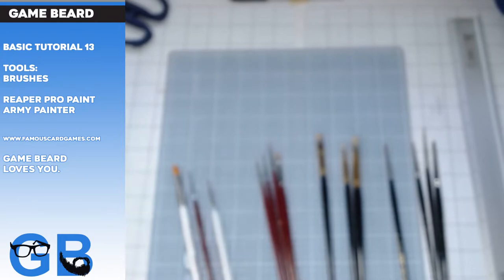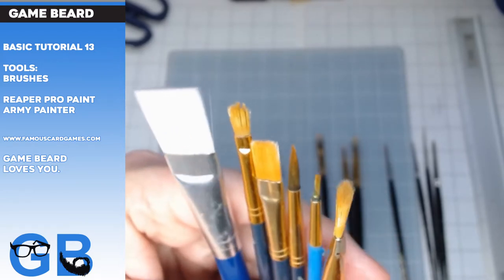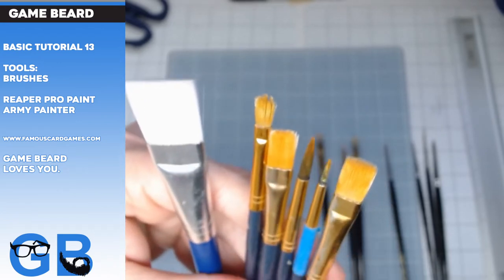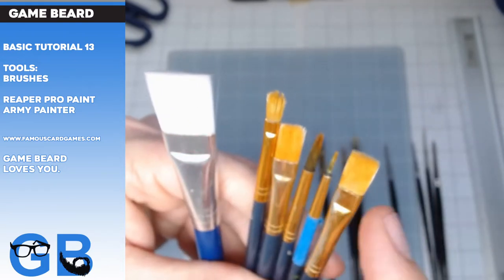At Walmart they sell packs of these brushes. They got more expensive recently because of the economy and stuff like that. But a couple years ago these were awesome cheap — it was like six bucks and you got a pack of like ten brushes.